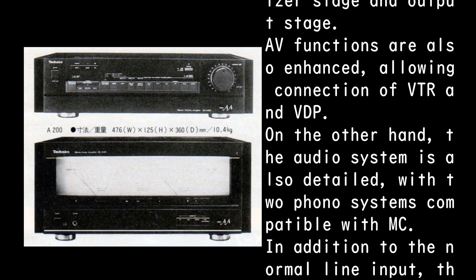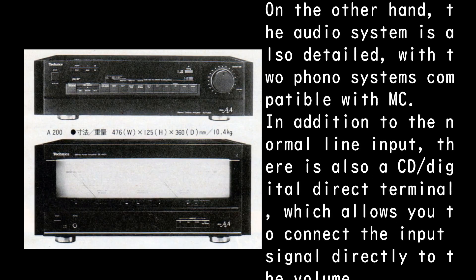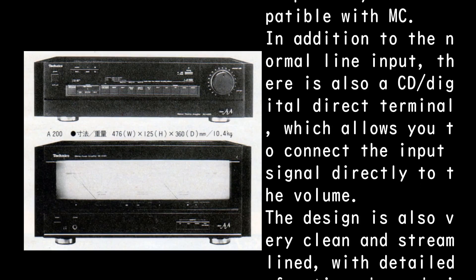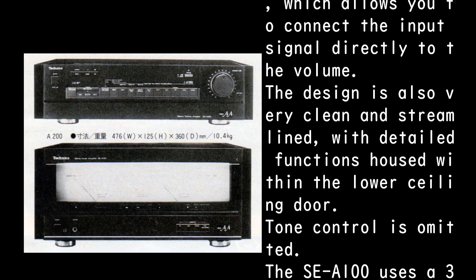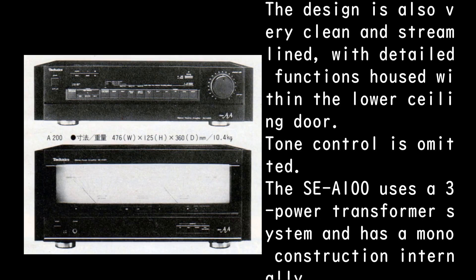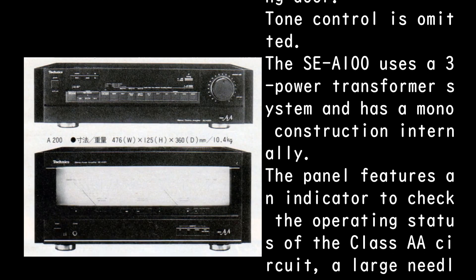The audio system is also detailed, with two phono inputs compatible with MC cartridges. In addition to the normal line input there is a CD/Digital Direct terminal, which connects the input signal directly to the volume control. The design is very clean and streamlined, with detailed functions housed behind a lower ceiling door. Tone control is omitted.